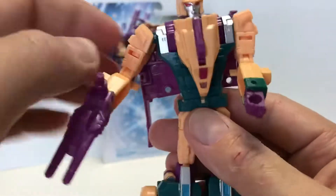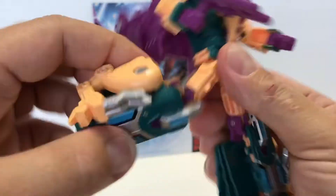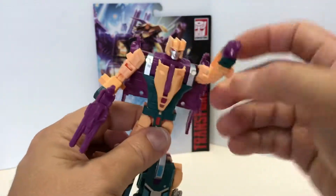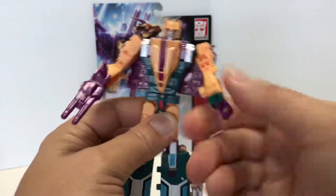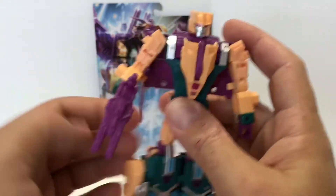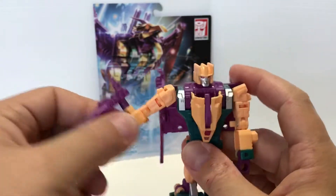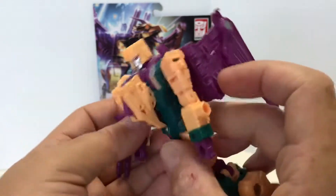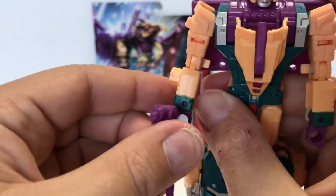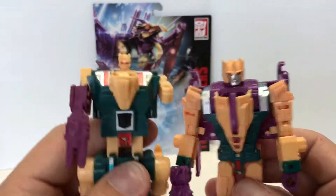It's just too bad — that could have been easily fixed by just making the pegs a little bit longer. That's my only real complaint. Otherwise this guy is really nice and tight. He's got the waist swivel, really posable — about 90 degrees at the knee. The arms can't really go back because of the wings but they can go out. He's got the bicep swivel and the wrist can move in and out due to the transformation. The cool thing is you can put his gun on the side of his arm, like a side arm, on either arm.